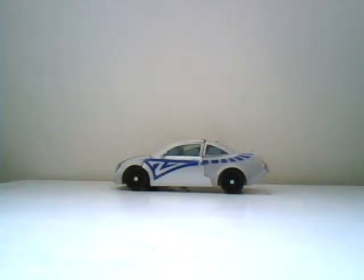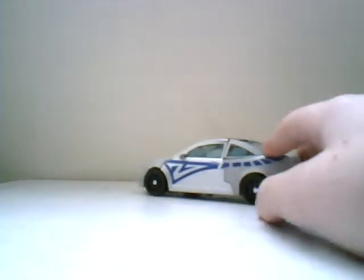Hello, this is DeluxeMan10, and I am doing a review on the Transformers 2007 movie Deluxe Class Camshaft.